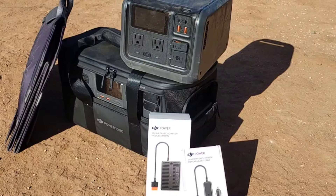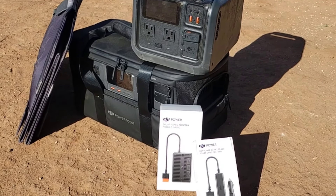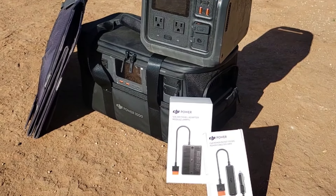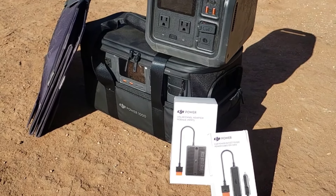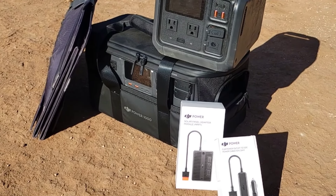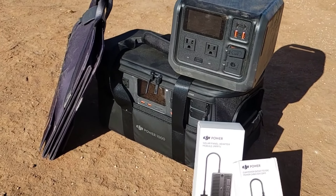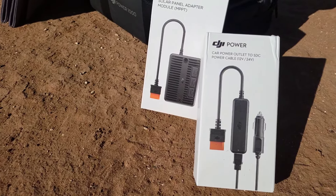Remember to never plug in a solar panel that provides too much power to a unit when charging, because you could cause an issue. The standard port that they come with allows up to 100 watts of input. If you purchase their MPPT attachment, which turns one input into three, those allow 200 watts each up to 400 watts total — so you could plug two 200-watt panels in and have 400 watts charging your Power 1000.